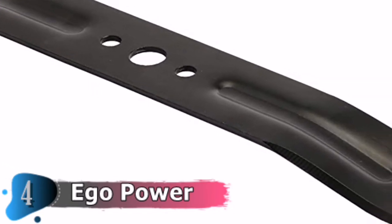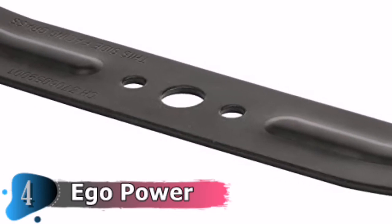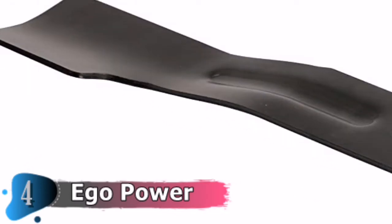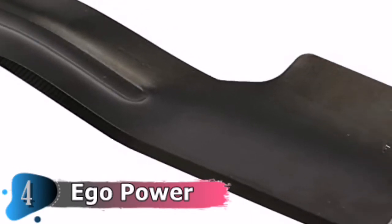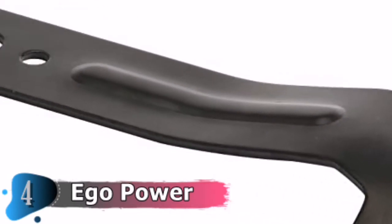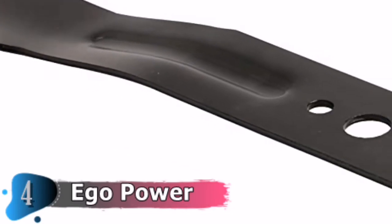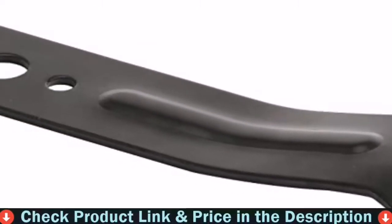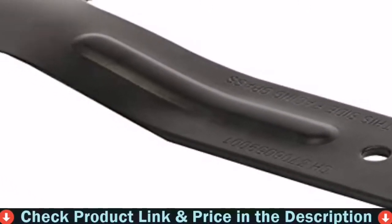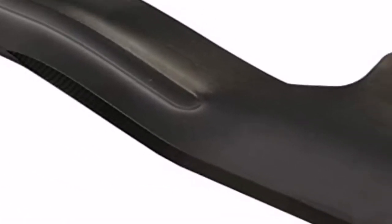A great high-lift blade option, the 21-inch lawn blade can give you a great cutting area promise compared to other Ego Power lawnmower blade models. These blades come pre-sharpened, giving you a perfect and clean cut with no special need for sharpening before use. High-lift blades are particularly designed to funnel grass clippings and push them into storage bags for easier disposal later.